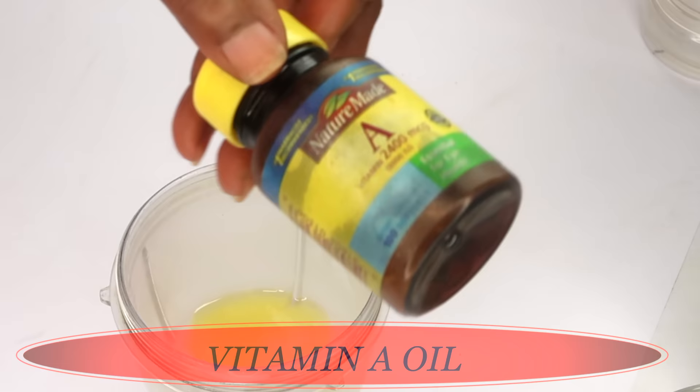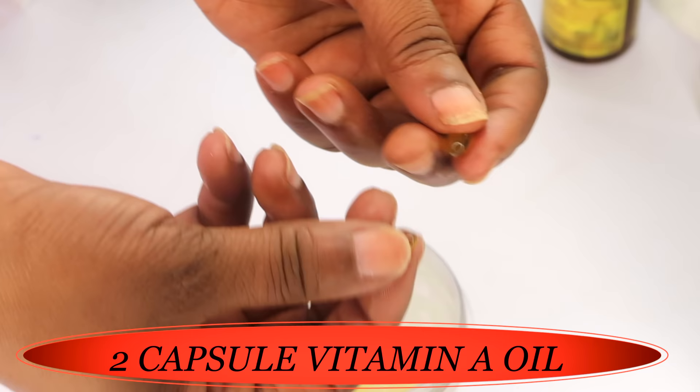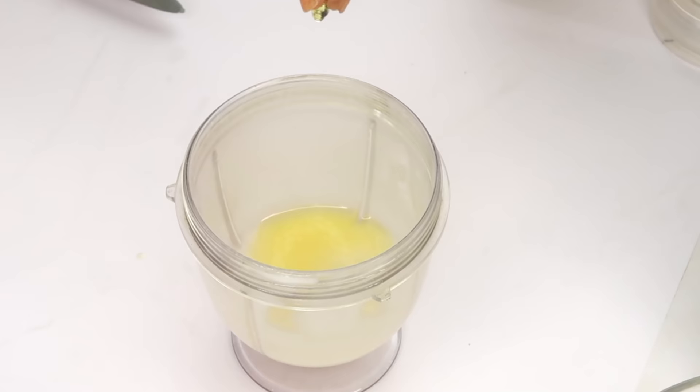My next ingredient is vitamin A — these are vitamin A capsules. We're going to use two capsules, which is 16,000 IU. Vitamin A is very strong; it is essentially retinol, good for wrinkles and boosting collagen production — a great anti-aging ingredient. It is not recommended to use directly on the skin; definitely mix it with a carrier oil or use it the way I'm using it here. We're just going to squeeze each capsule — one gives about three to four drops.